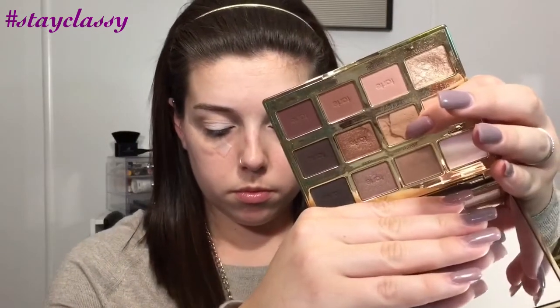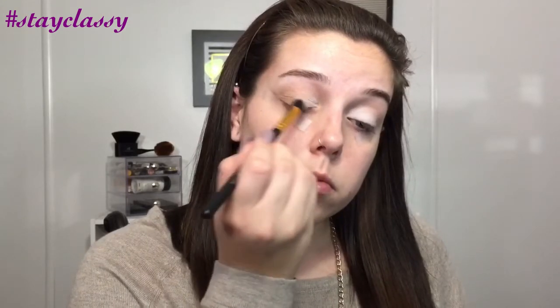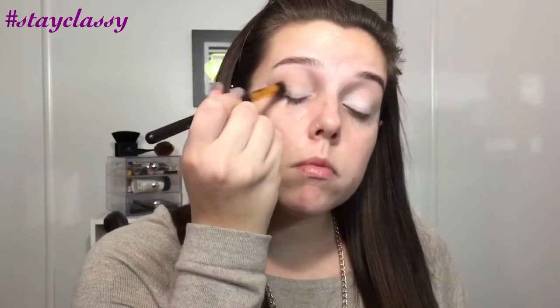The next color from the palette is the one right beside Flower Child, called Smarty Pants. It's a really light, nudish brown color that works really well right on top of that transition shade. I use it mainly to build up the intensity in the outer part of the crease, blending it over the transition shade until it reaches the intensity I want. I do the same on both eyes, just keep blending it out.